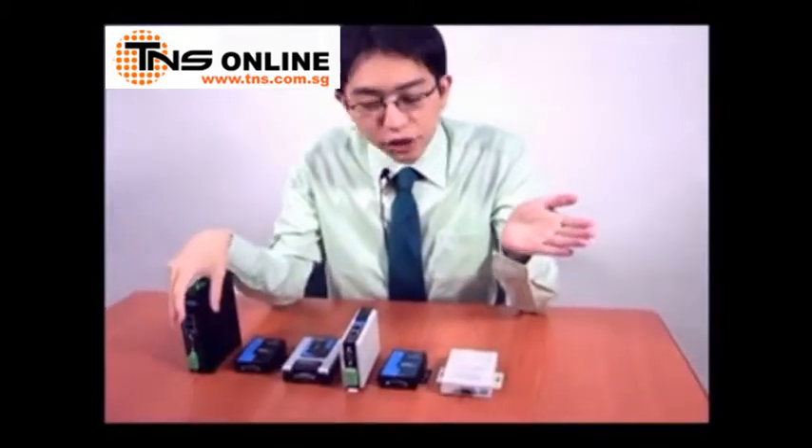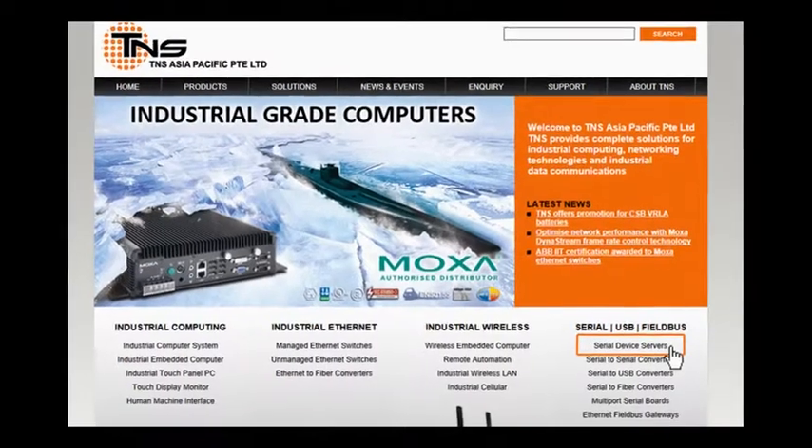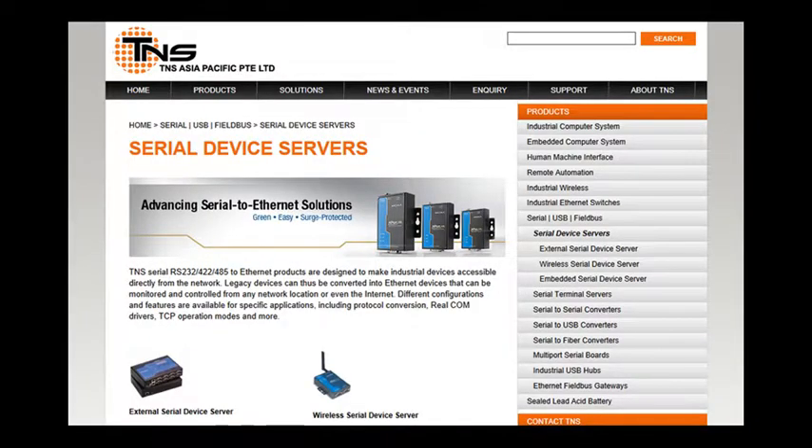As you can see, serial device servers have changed over the past decade, and these are changes that have been reflected in Moxa's product line. Every product you see here, from the 10-year-old DE311 to the very latest NPort IA 5150A, is still available for order from Moxa and receives complete support from our global network of certified distributors and customer service personnel. You can check for specs on the website, and thanks for watching.